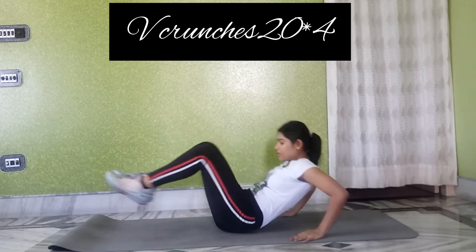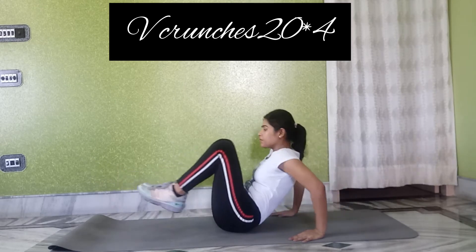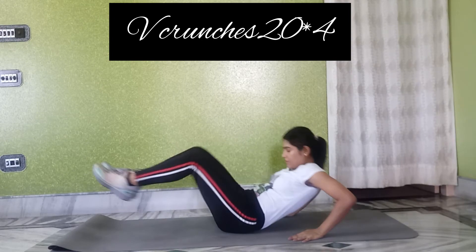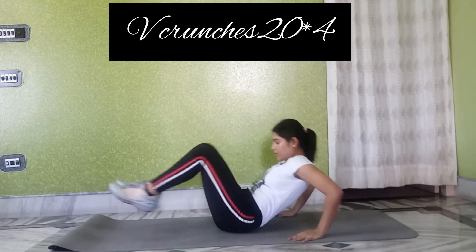The third exercise is weak crunches. We have to target the stomach fat — with this exercise we can reduce the stomach fat.